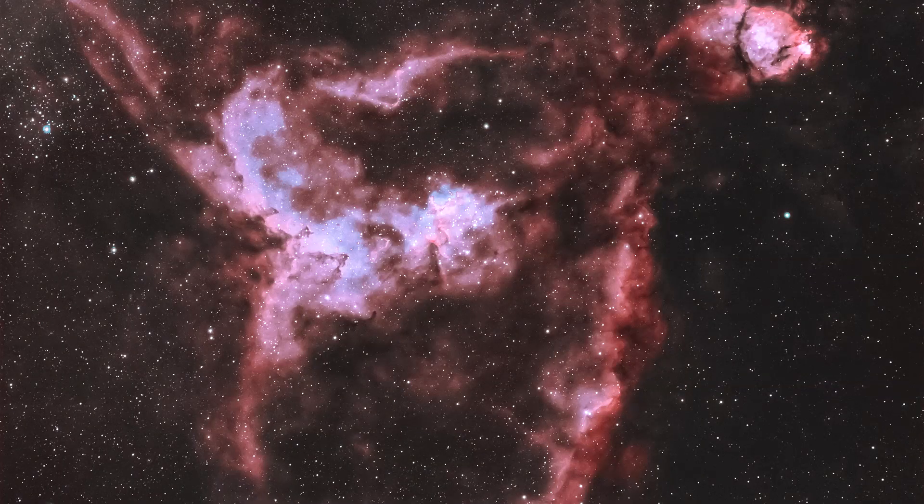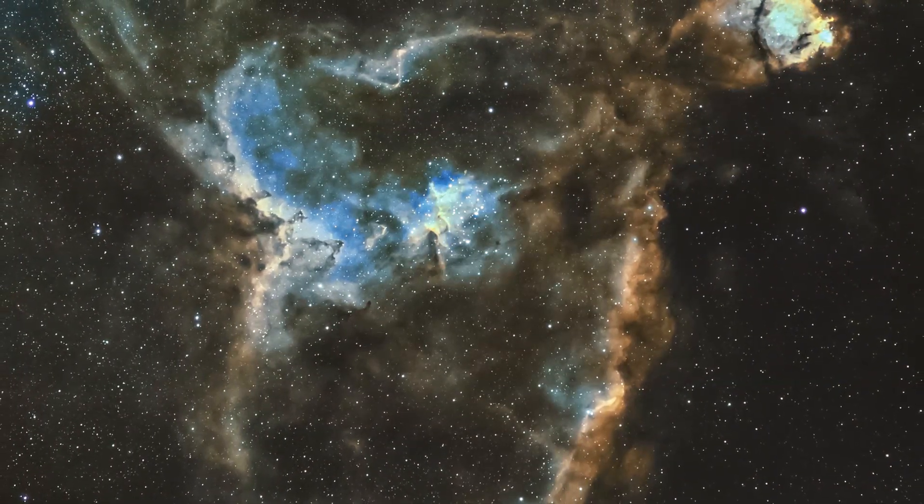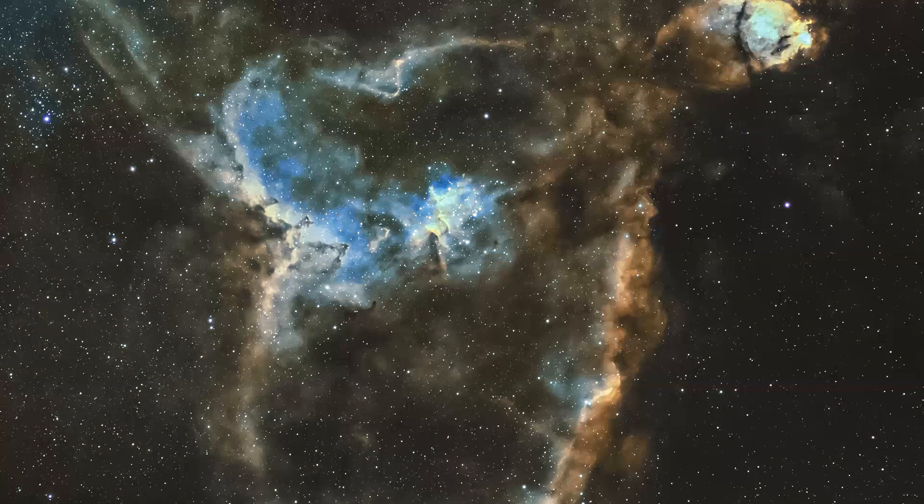There is so much detail coming through — it's actually amazing how good this filter can be. Also, being a duo narrowband filter, you can split the channels — the Hydrogen Alpha and the Oxygen 3 — and make HOO bi-coloured images or imitation Hubble palette images, which I've done with the Heart Nebula. I keep meaning to do a tutorial about this. It's in the works — it's coming, I promise.